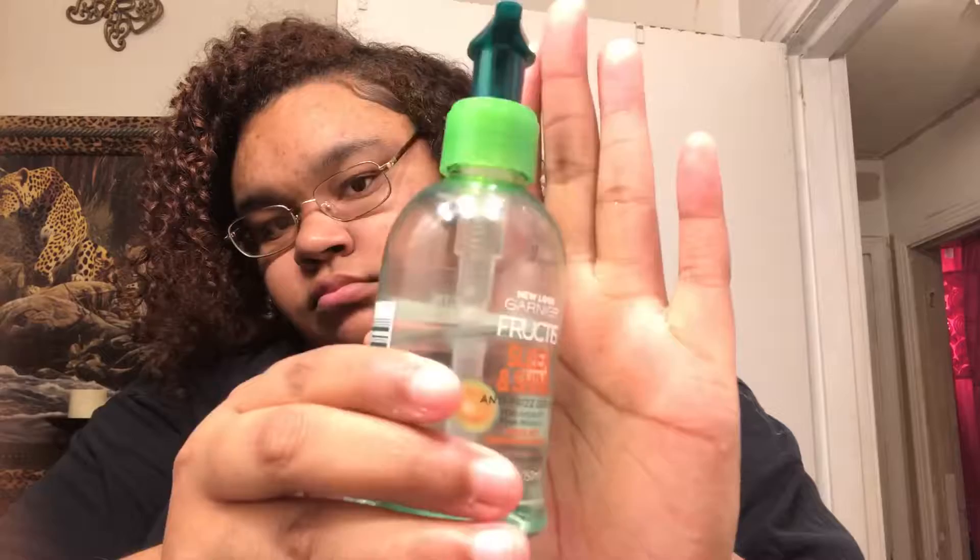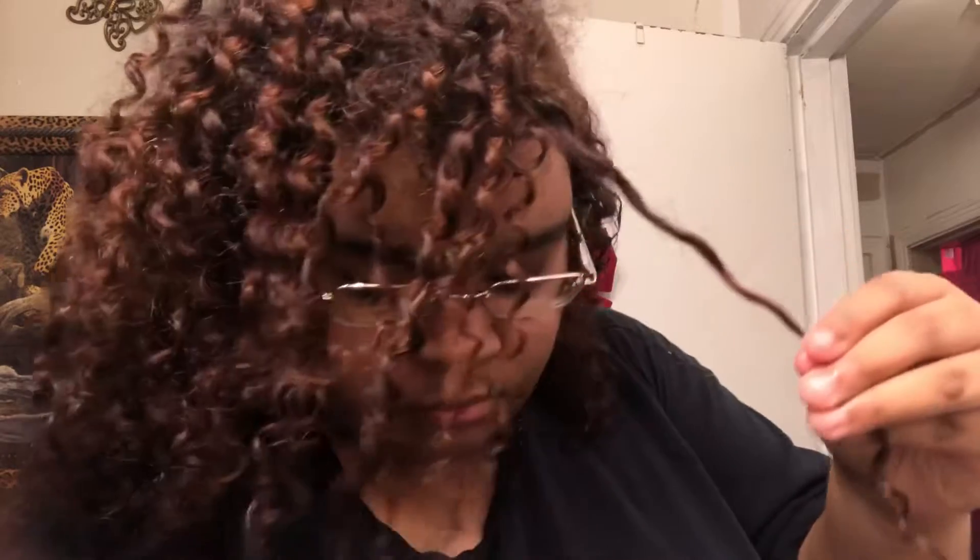Just like in my twist out tutorial, I'm going to take the Garnier Fructis Sleek and Shine anti-frizz serum and put that all over my hair, mainly focusing on my ends because I do need to get my ends trimmed — and that kind of helps smooth everything out. I'm going to place it everywhere I see necessary, and I'm really going to focus on the curls in the front because that serum really does help smooth out and tame frizz.